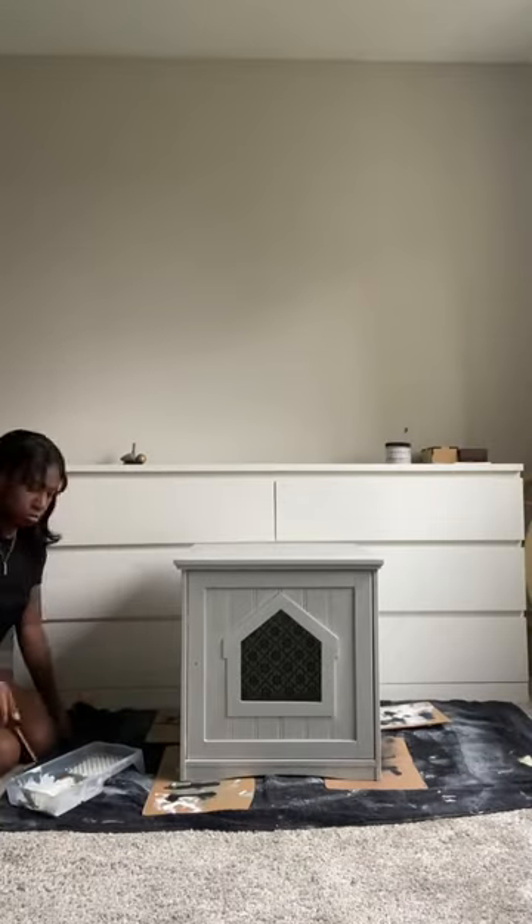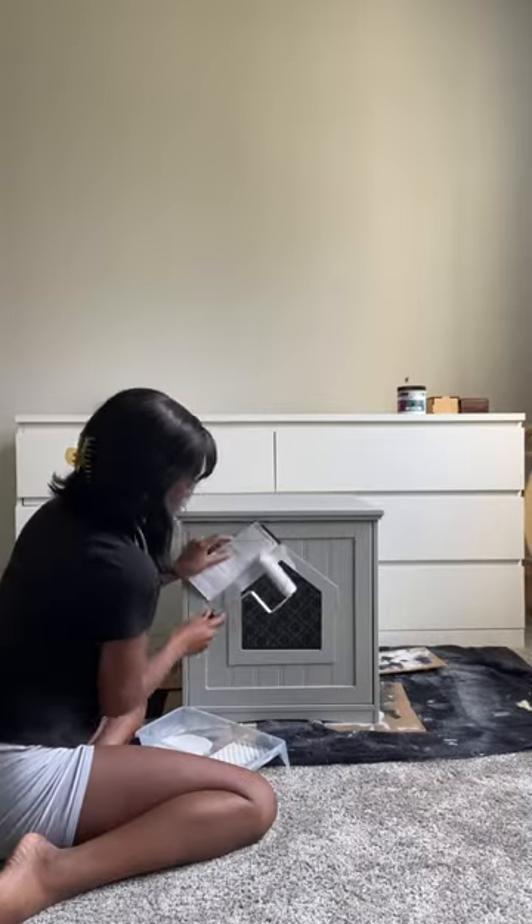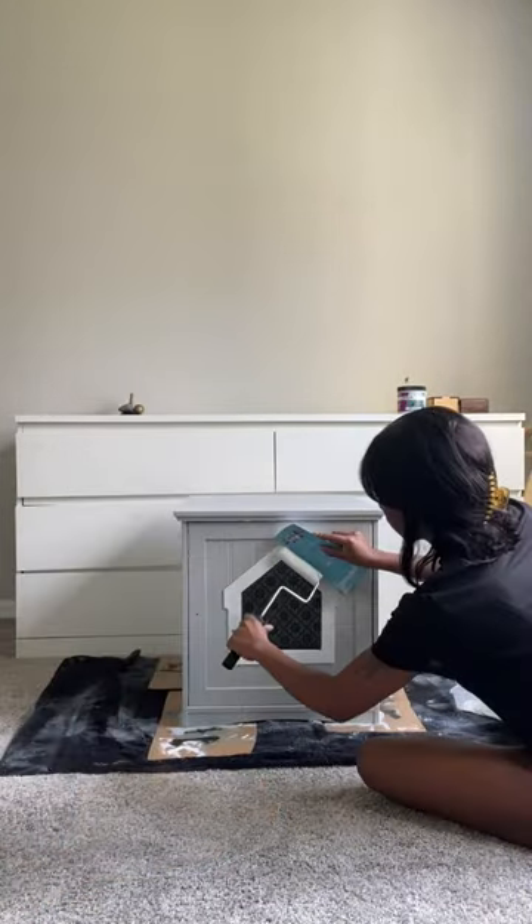After 2 to 4 hours of drying time, I applied the second coat and decided to repaint the house outline detail in bright white to add some contrast.